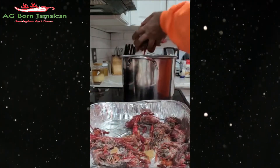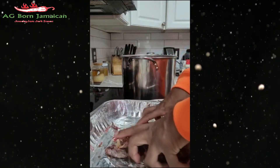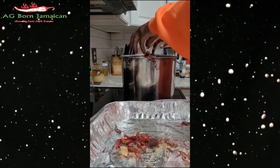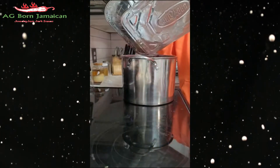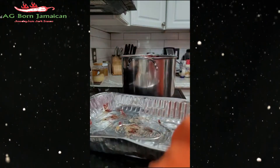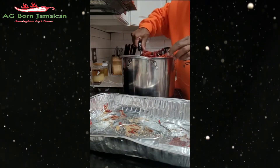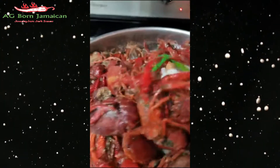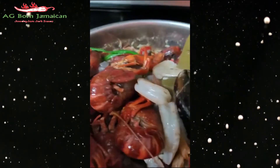I think I've left just about enough water — that's perfect. Now let me get everything up. I'm going to show you this — stir it up.